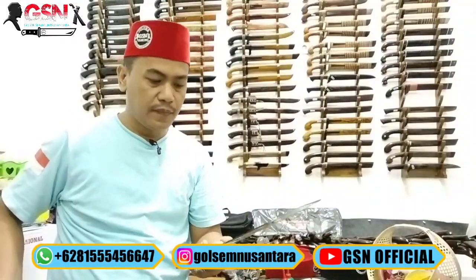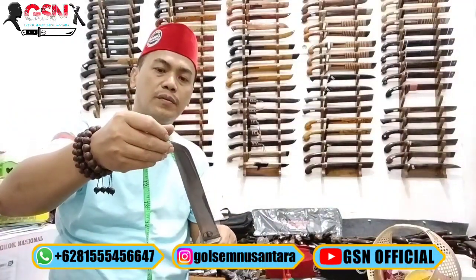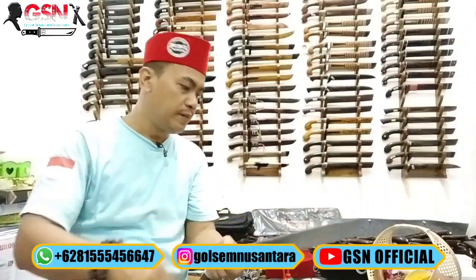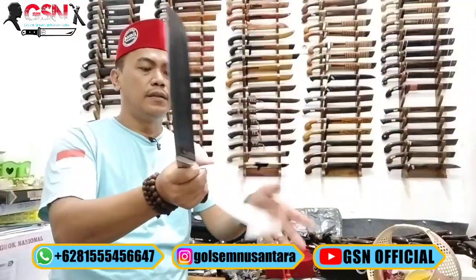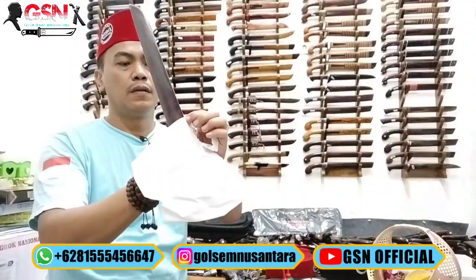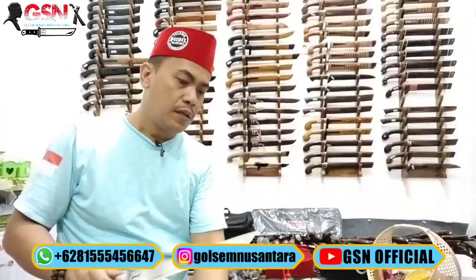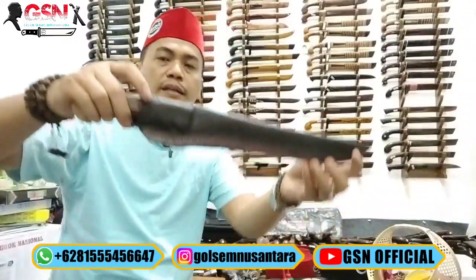Nomor 1, kita ukur: spring steel, panjang bilah 27 cm (kurang 1-2 mili), terlebar 3,3 cm, ketebalan 3,5 mili, menipis ke ujung. Kita teskan di tisu — set lep. Karena yang direview banyak, kita tidak memfokuskan pada tes setlepnya, tapi pada bentuk-bentuk bilahnya.